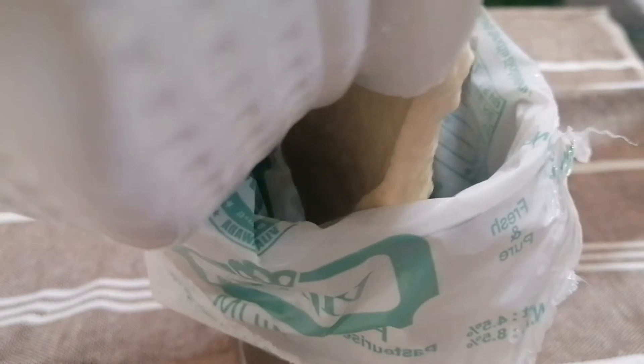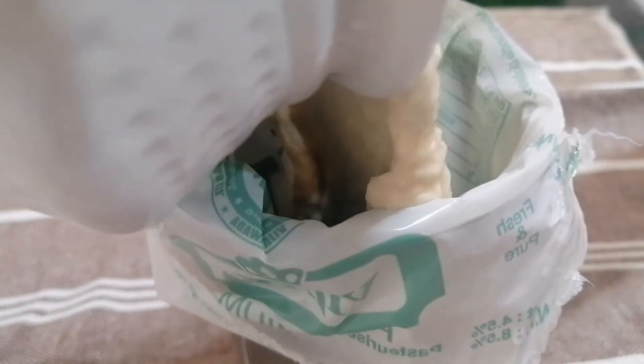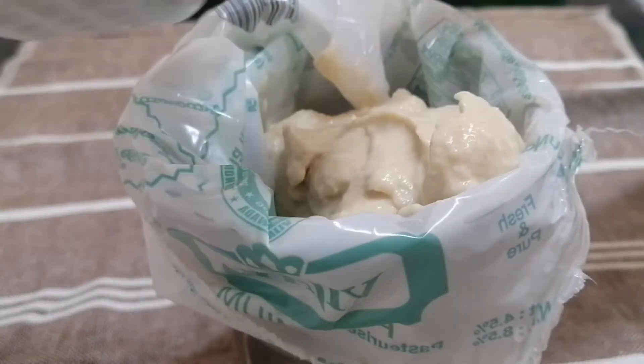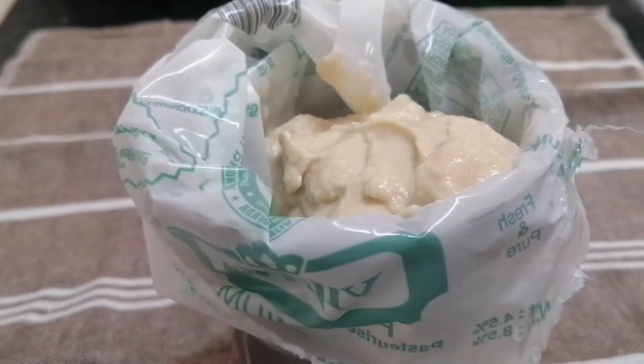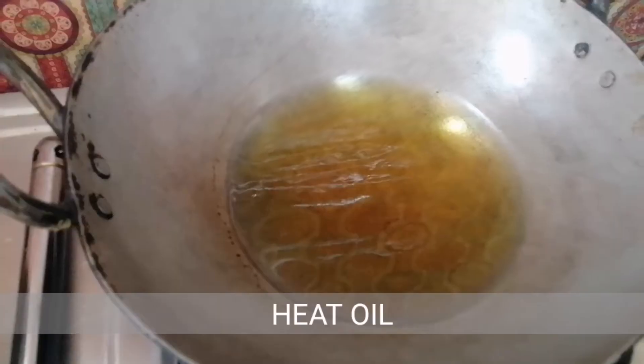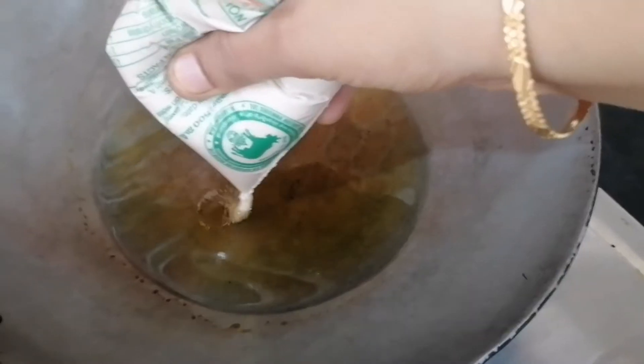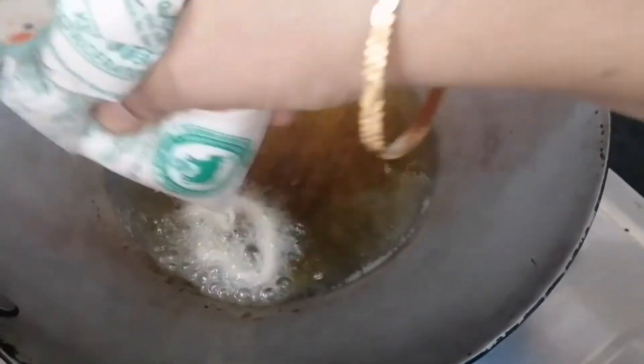I will add the batter into a sauce bottle. I used a palm cover and added a rubber band. We will cut a small hole in the cover to pipe the jalebi.